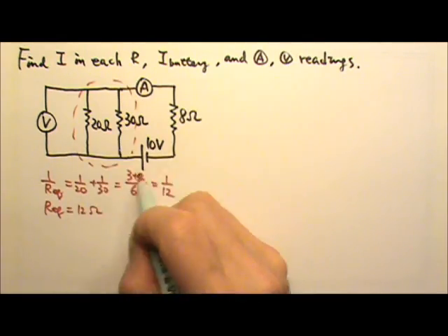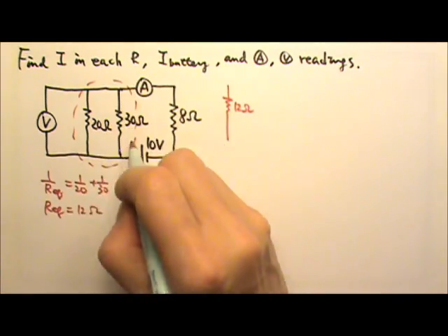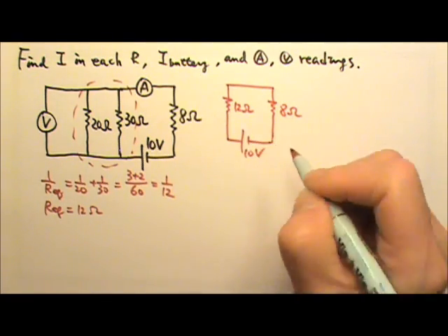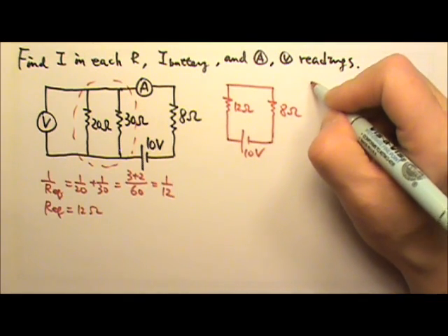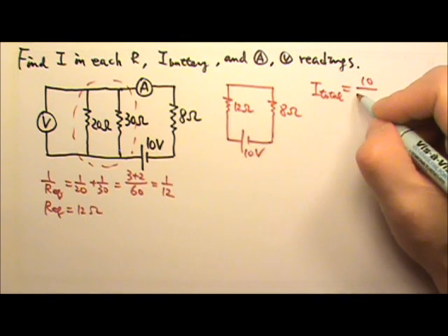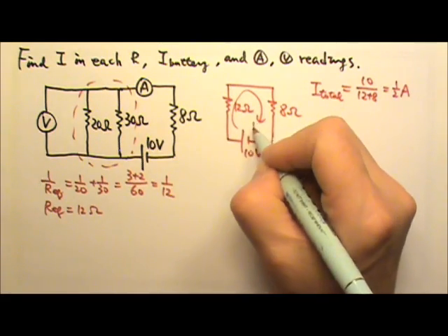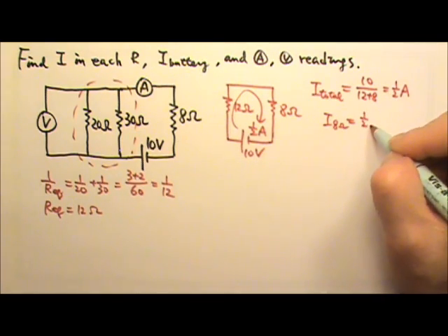That means the equivalent for this combination is 12 ohms. We use 12 ohms to replace the parallel combination, and then we have 8 ohms and the 10-volt battery. These two are now in series, so the total current is 10 volts divided by 12 and 8 in series — the current is half an amp. So the current through this part is half an amp, meaning the 8 ohms gets half an amp.